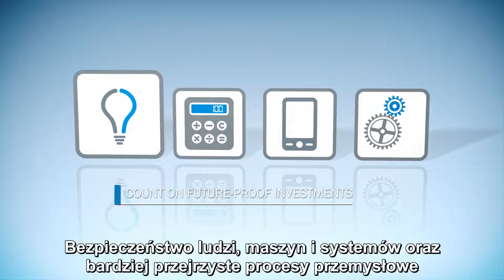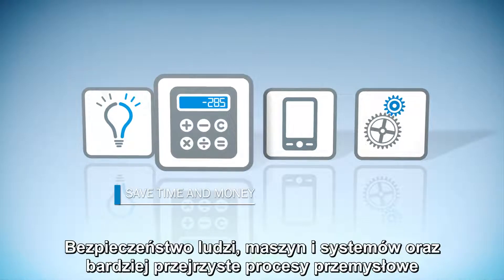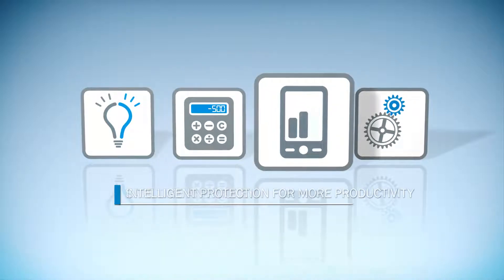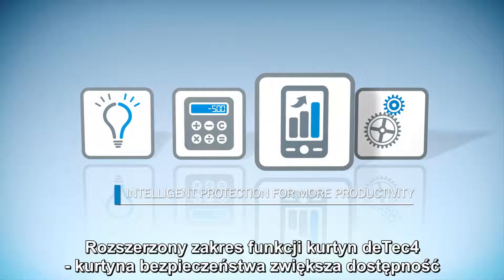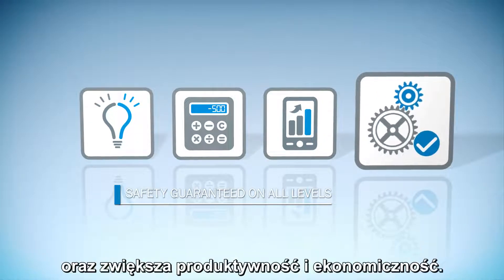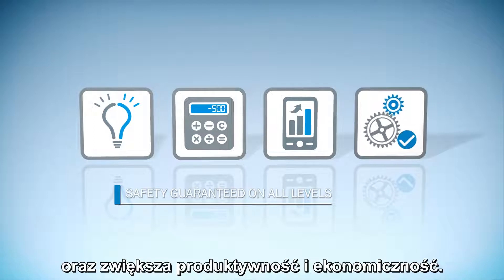Safety of people, machines, and systems, and more transparent industrial processes. DTEK4 from SICK achieves this reliably. The extended range of functions of the DTEK4's safety light curtains increases availability and boosts productivity and cost-effectiveness.